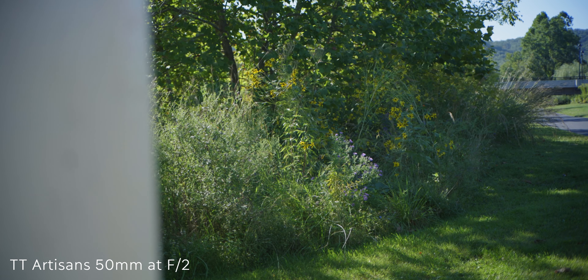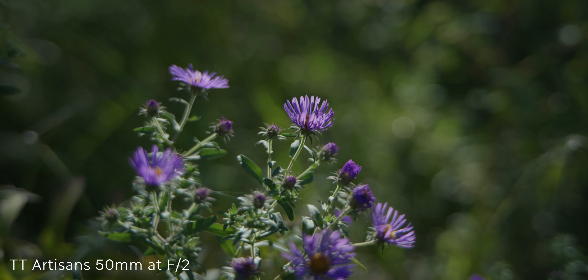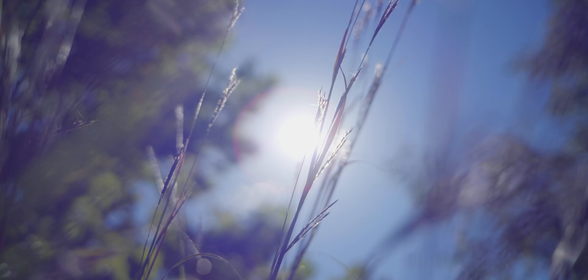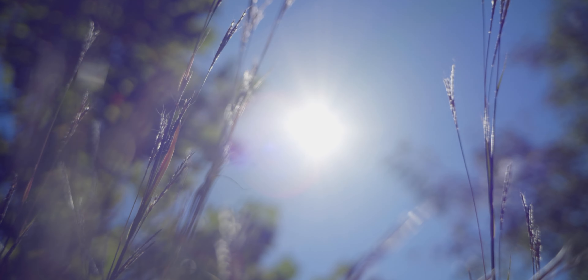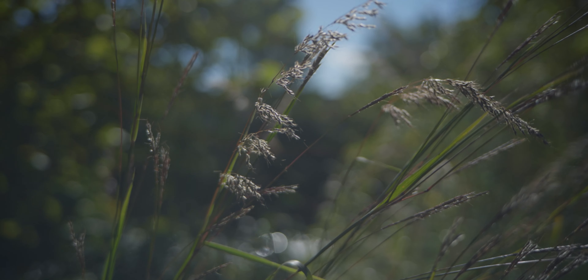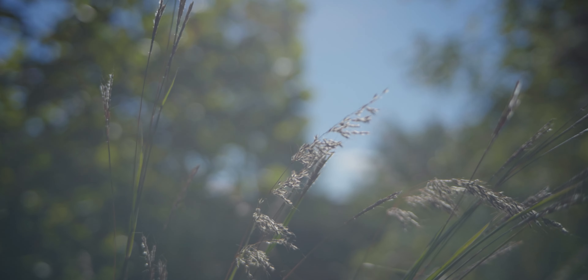One area where this lens definitely struggles is flaring. Once you start backlighting and the sun hits the front element just a little bit, you can get a couple of issues. The first is a strong blue or purple tint when pointing directly into the sun, though it does maintain some contrast. The second is when you're slightly offset and the sun hits the lens at an angle, you get significant contrast loss. So pointing directly at the sun gives better contrast but a lot of color issues, while being slightly offset causes a significant loss of contrast. If you're planning on shooting backlit subjects, either bring a matte box or plan your shoot accordingly.